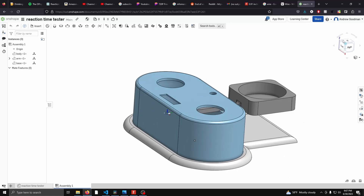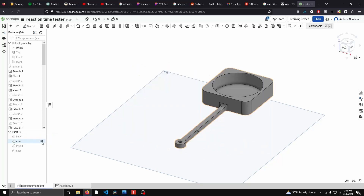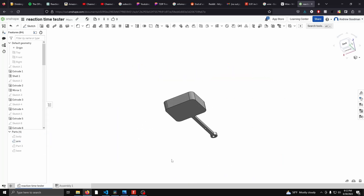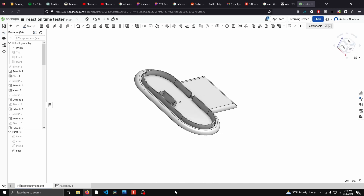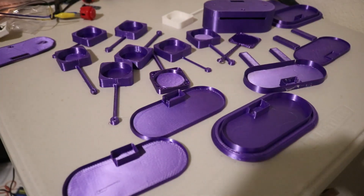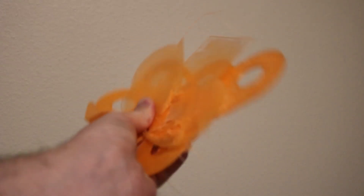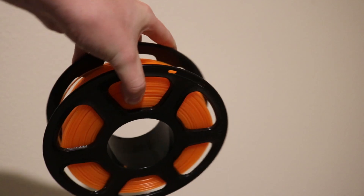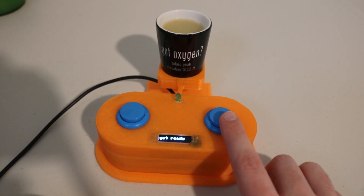Next we're moving on to creating a sleek case to house this creation. I jumped into my design program of choice and created a three-piece case consisting of a base, a body, and an arm. The arm holds the shot glass and connects to the servo; the body holds the LED, the display, and the buttons; and the base holds the servo down and keeps everything together. After many, many revisions I finalized the design and began printing — unfortunately this is when my 3D printer decided to give up on me. After a brief Viking funeral, I obtained the replacement parts and printed the final design in awesome orange PLA.